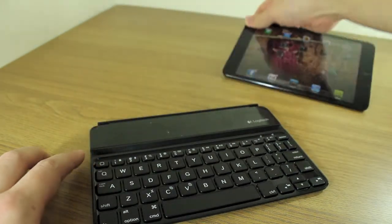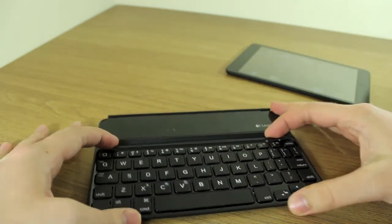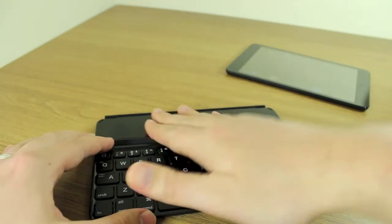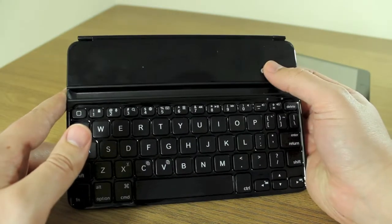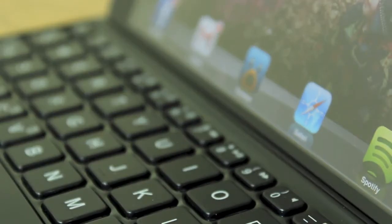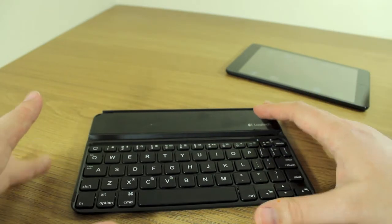Looking at the design, most of the keyboard is made up with keys at the front, then a little ridge where you rest your iPad, and the back is mostly wasted space — though I'm guessing the battery is in there. The keyboard itself is quite condensed because it's for the iPad Mini.